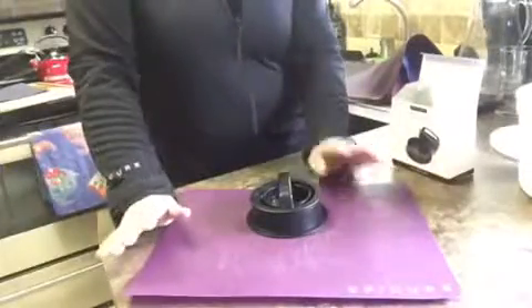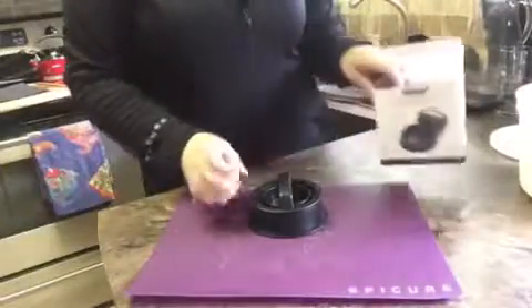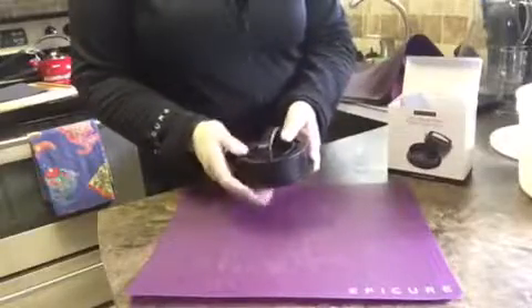I've got this fabulous 3-in-1 burger press and it's more than just a burger press.